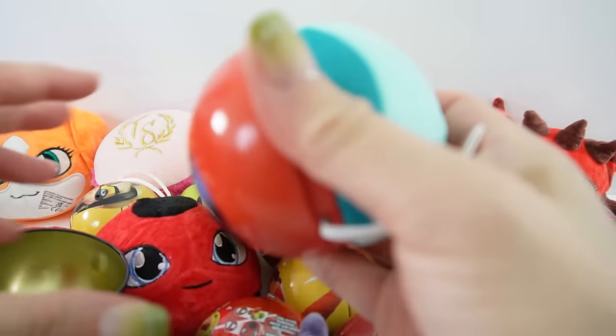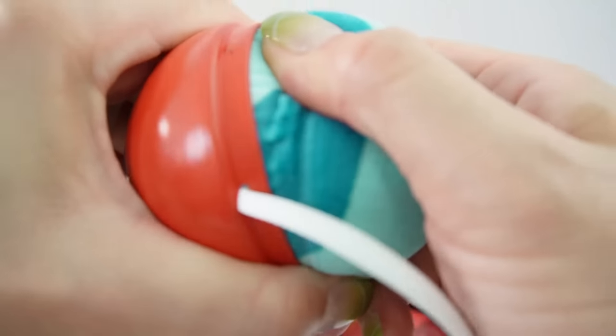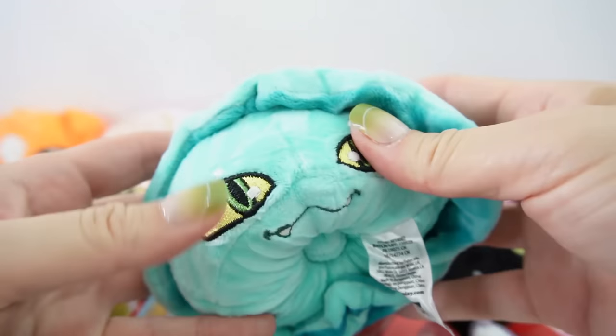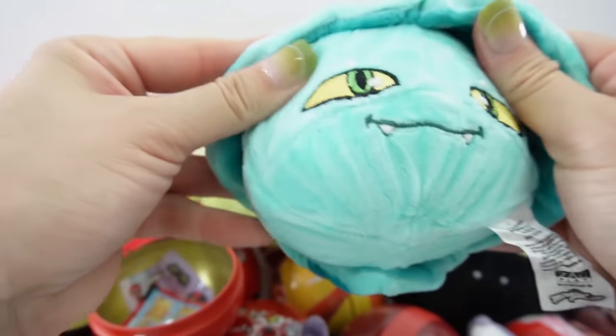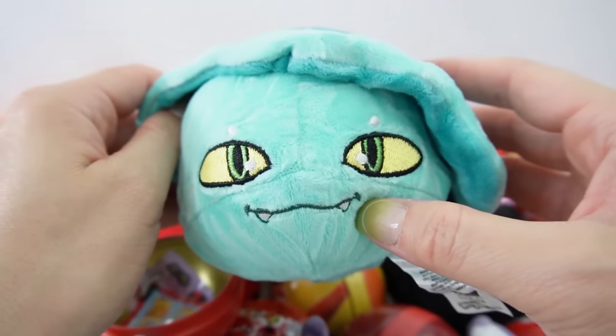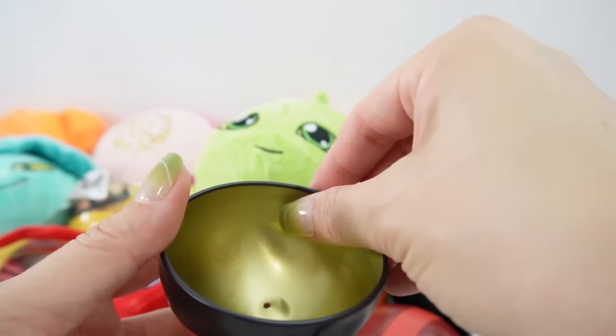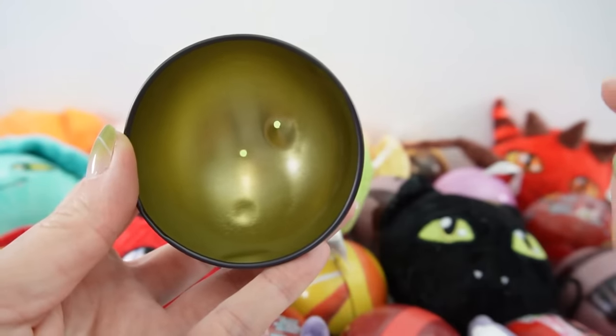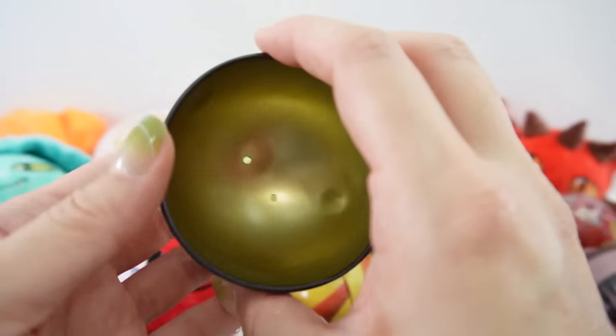Oh, is this Sass? Yep. So Sass is a duplicate unfortunately, but Sass is super cute. Look at these little teeth! I wonder for some of these if you can take a little hammer and hammer out the dents, or rather maybe these dents give it character.